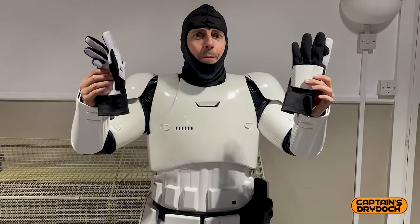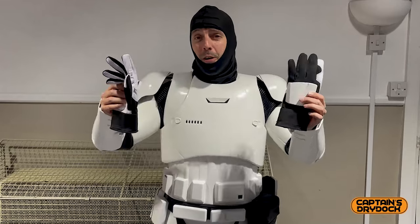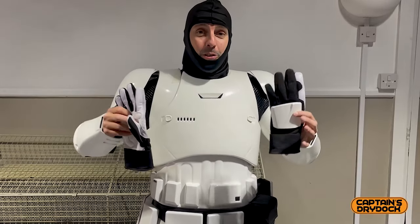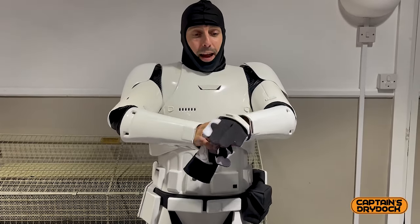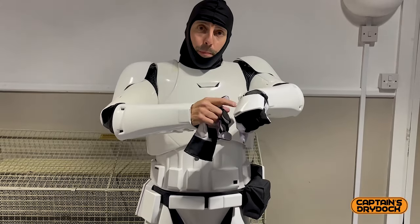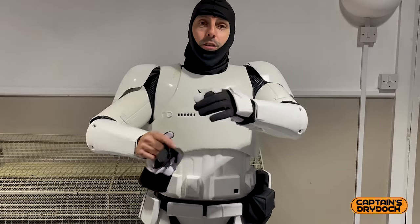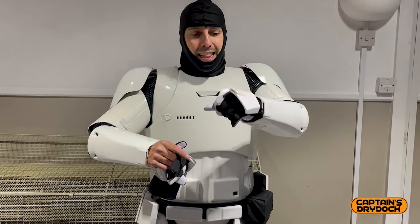Is it getting cold in here? Bloody not — I'm boiling. But I've got to put on the gloves. Being a Stormtrooper in summer — I can now sympathise with everyone at San Diego Comic Con, and with Adam Savage on Tested who always talks about the heat and sacrifice of comfort. On top of all the armour you still have to put gloves on for the full effect. The armour bits on these gloves are actually moulded from the cast used in the film — a direct copy — so the definition and look are exactly as seen in the films.